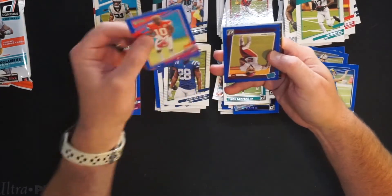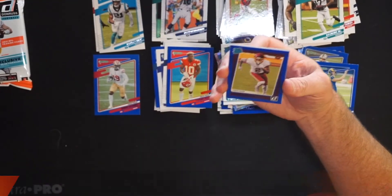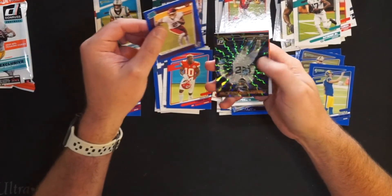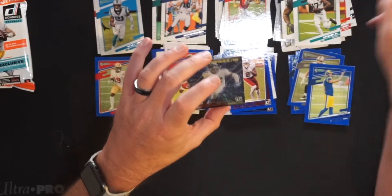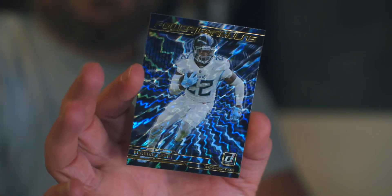Our last press proof is Daryl Diami Brown for Washington with the rated rookie press proof. And our last card is Derrick Henry with Power Formulas — got a little shimmer to it, a lot of shine. Derrick Henry did all right yesterday; he's a solid running back, and the Titans succeed through him. Derrick Henry going into the insert parallel pile.